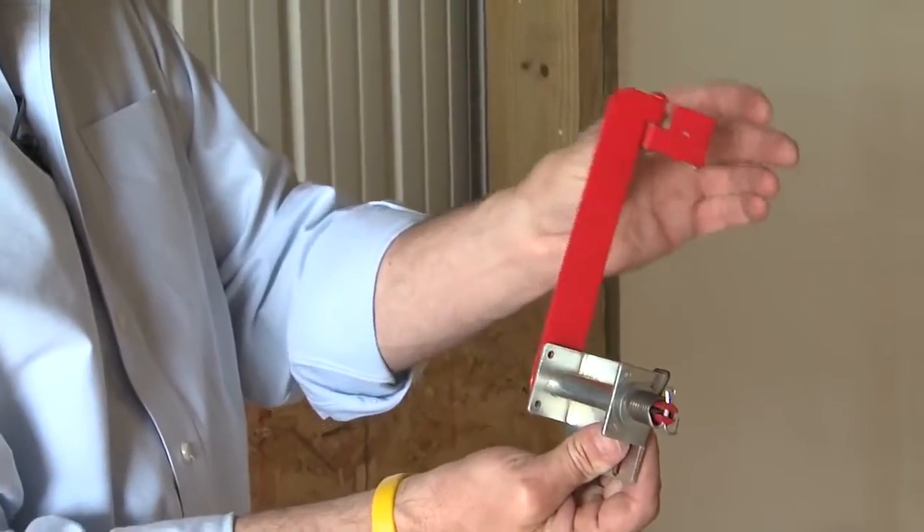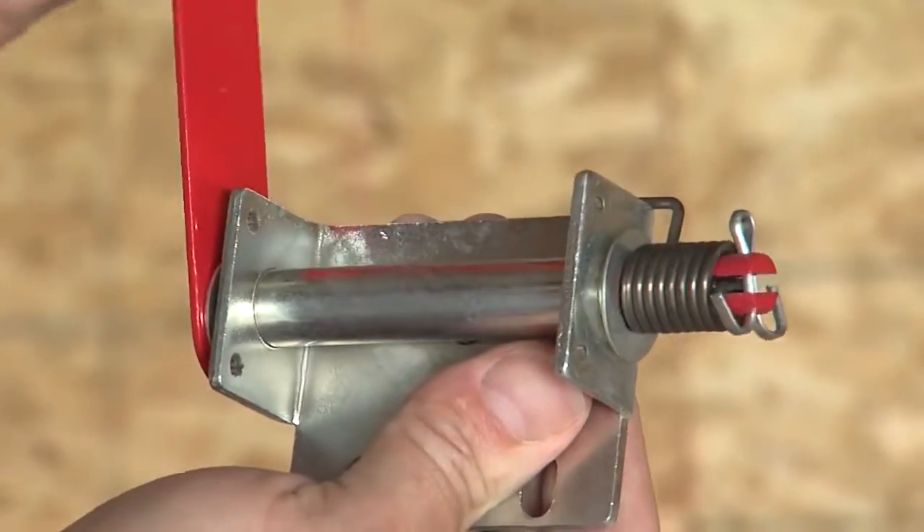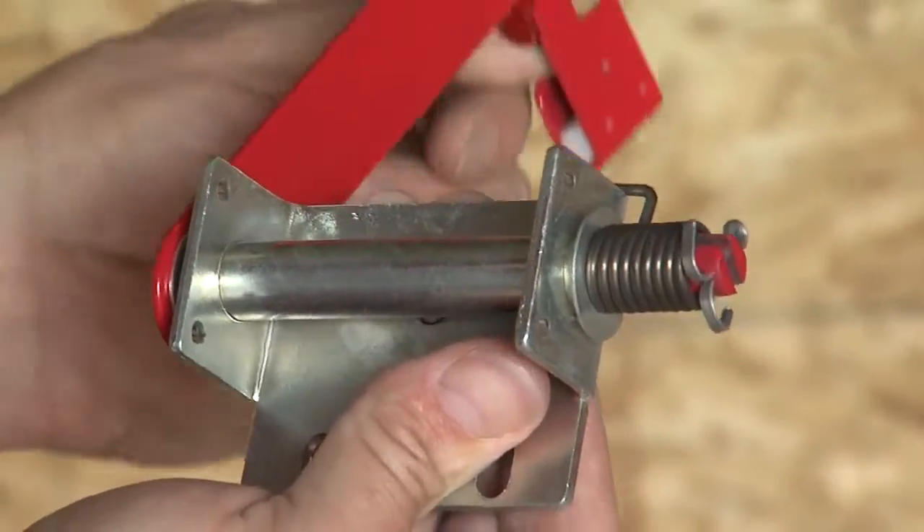The CableSafe device is ideal for both new and retrofit applications and comes preloaded as a pair with instructions and mounting hardware included.